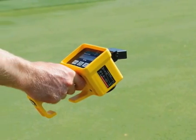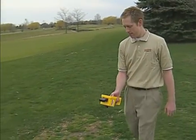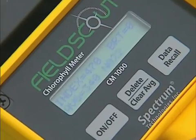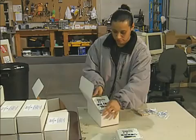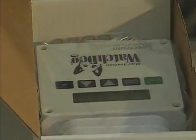They made the ambient light sensor an integral part of the unit so that as the meter was looking at the reflected light from the plants, it was compensating for a bright sunny day or a partly cloudy day, making the actual measurement more accurate. The other thing they incorporated was data logging — the ability to capture and store that measurement.